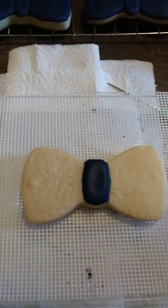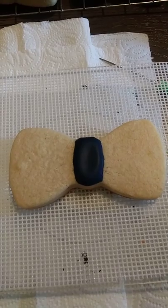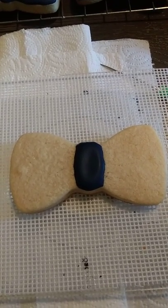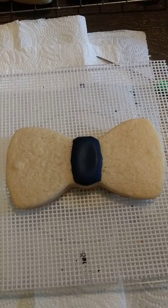Welcome back to my channel. Today's video is going to be on bow ties. Today's color is the navy blue color that we're using, and the bow tie cookie cutter.